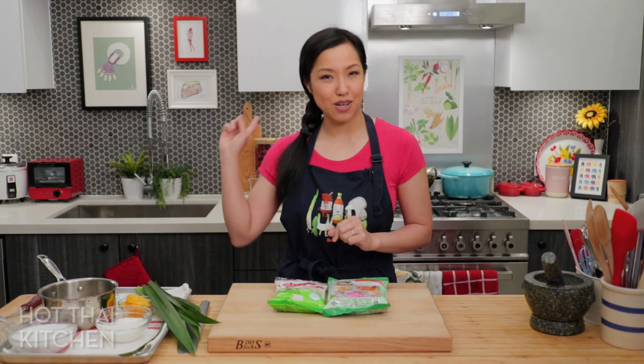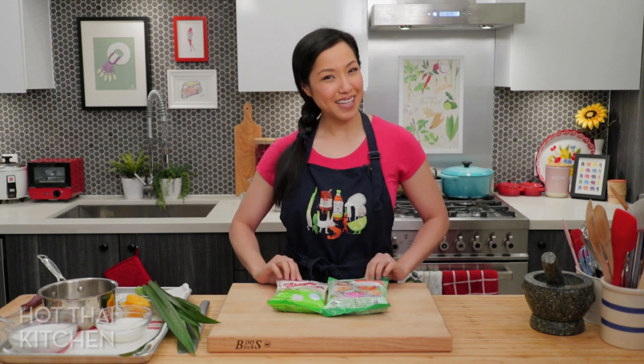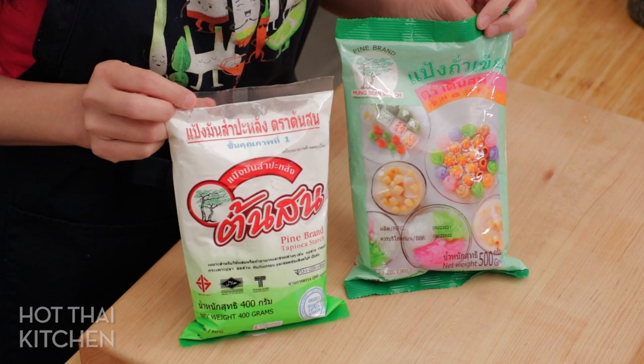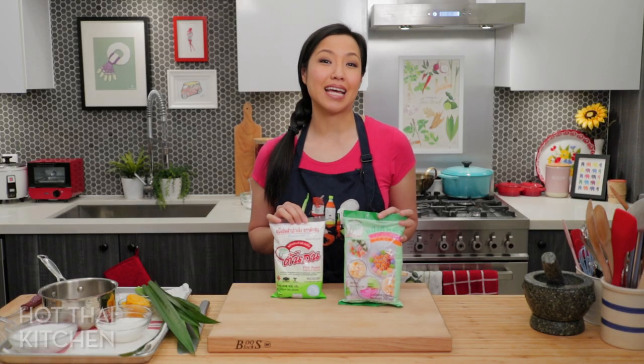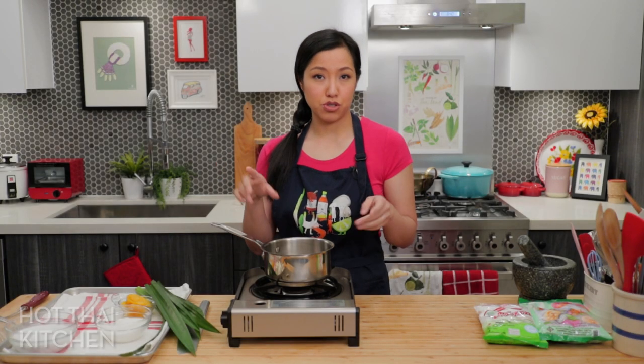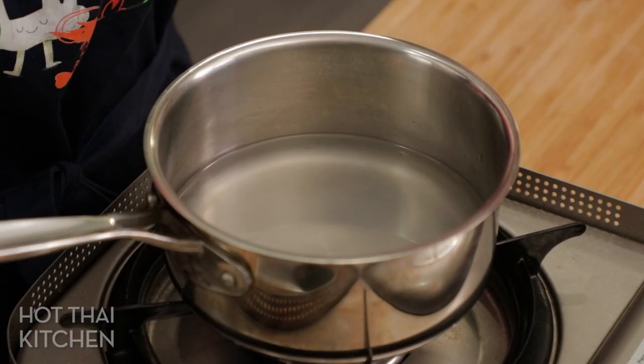Today's recipe is sponsored by Pine Brand. This time we have Pine Brand mung bean starch and tapioca starch, and we're going to use both of these starches in our noodles. There are three things we have to make for this dessert: the syrup, the coconut milk, and the noodles. Sounds like a lot, but they're all pretty quick.